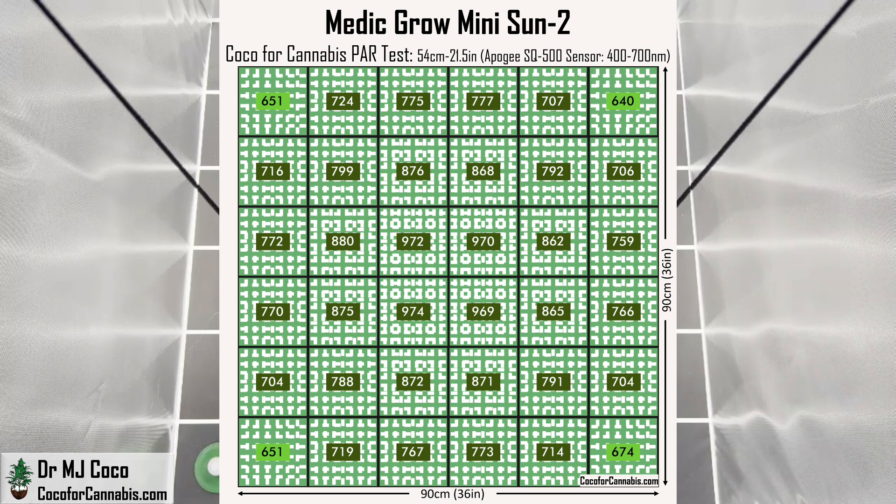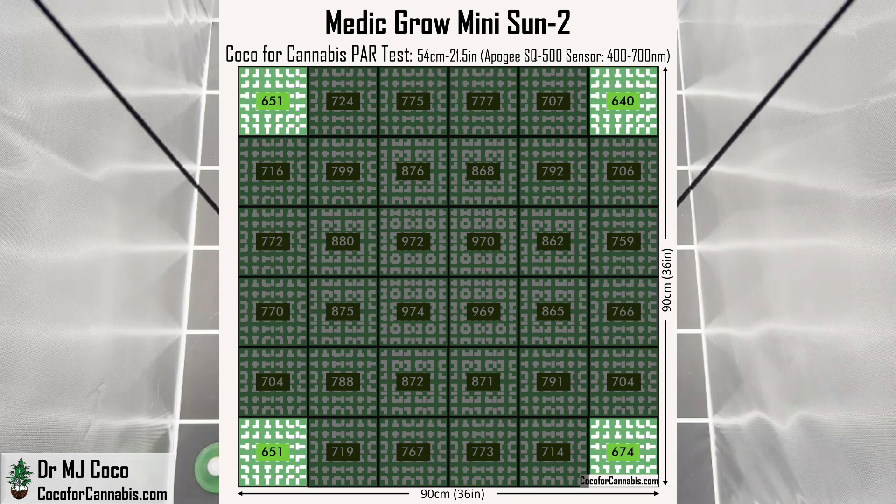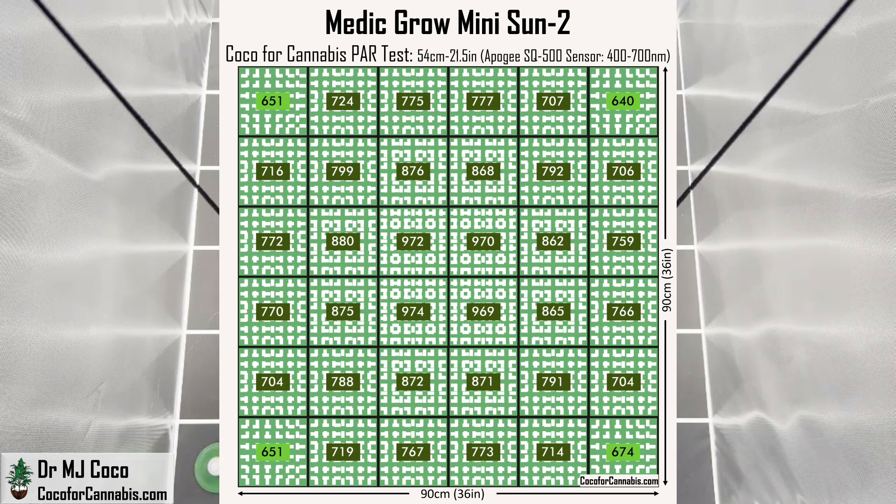Let's check out the maps. First, we have the PAR map, and this is an excellent 3x3 PAR map. The maximum PPFD is 1000 micromoles per square meter and the density of light is very well distributed. There are PPFD values in the high 700s along the edges, and the corners are in the mid 600s. Fundamentally, when you buy a grow light you're buying a PAR map, and this is what you're looking for. In fact, it's better than my recommendation of at least 500 micromoles per square meter in the corners.